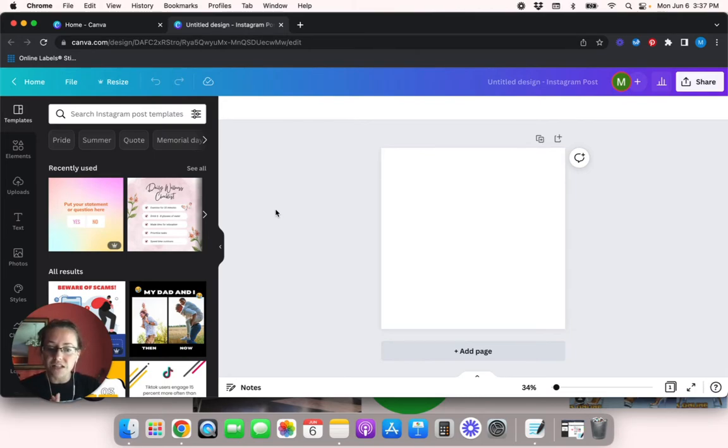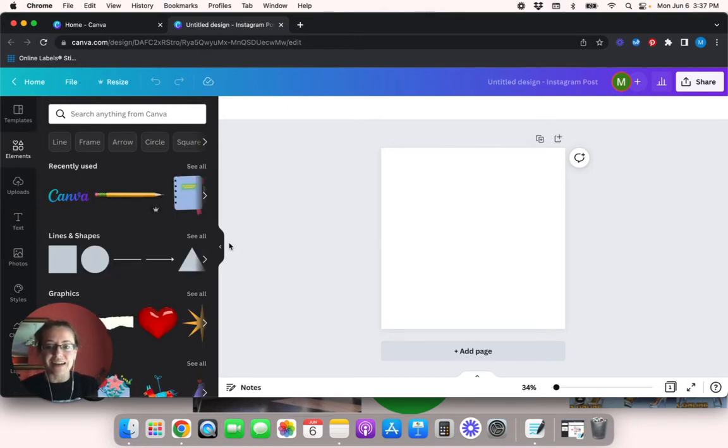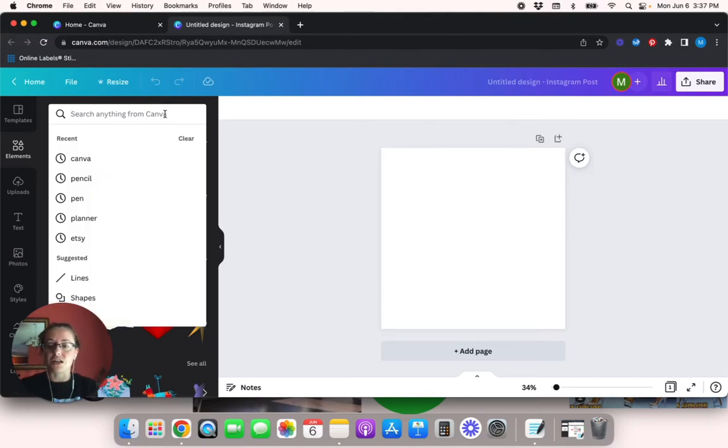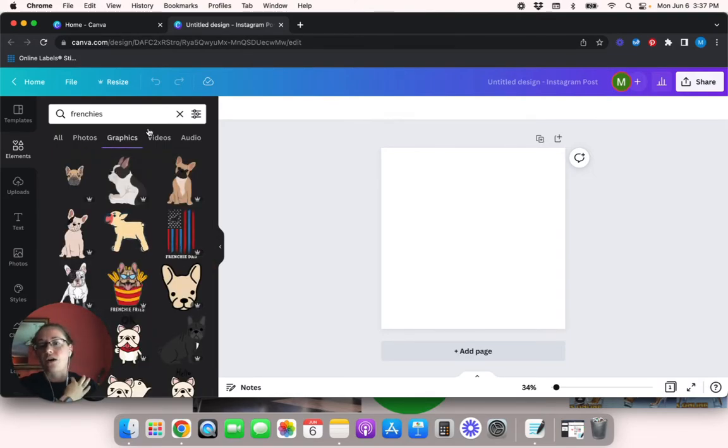Here is our blank slate and we can create any kind of stickers we want. I know the last sticker sheet had a lot of different boxes, but I'm going to go a different route. I tend to use a lot of cats in my designs but we're going to go with animals today — specifically we're going to type in 'frenchies.' I am obsessed with French bulldogs. I'm actually a full-time dog walker and I walk a lot of French bulldogs here in Florida.